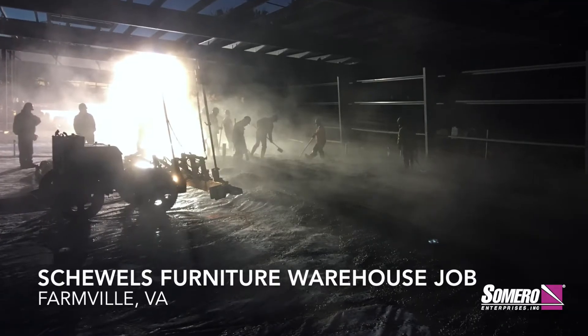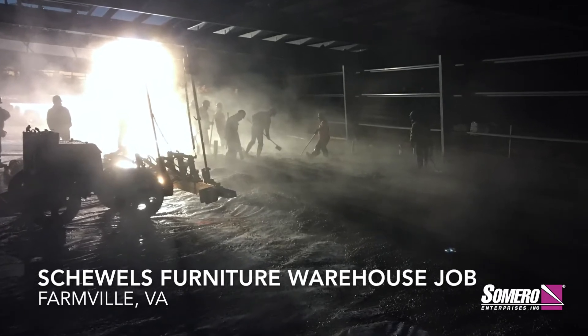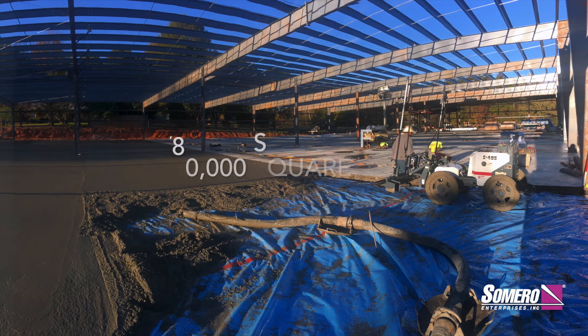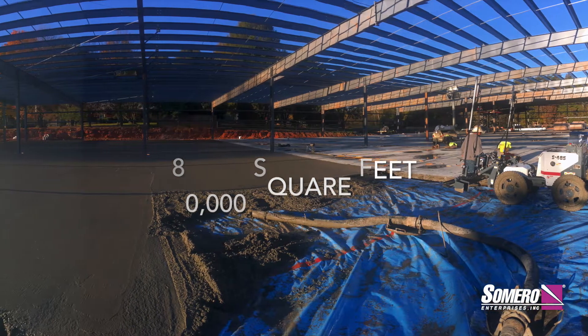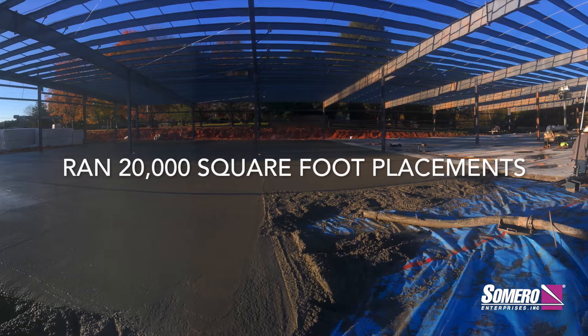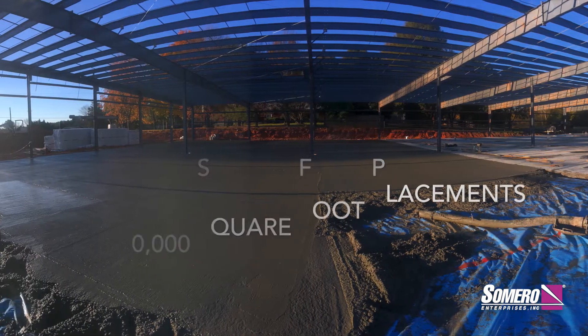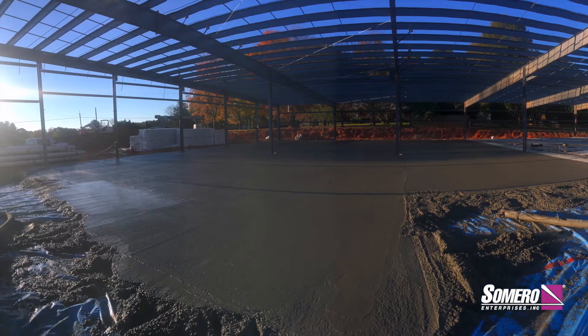There are a lot of hard jobs to do with that screed, but the good thing about it — a lot of schools, prisons, any type of floors with a lot of penetrations — the screed doesn't have an auger in it, so I can go inside of that slab and pull the grades any way I want to. I don't have to just go left to right; I can go around to the back side, and it's really beneficial when you have a lot of penetrations in the floor.